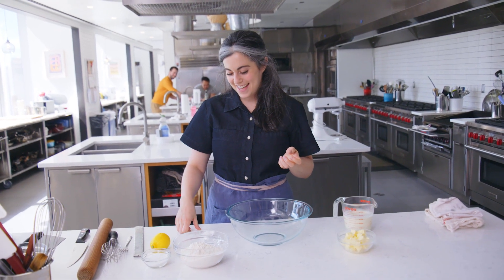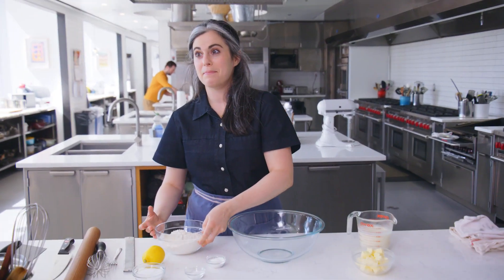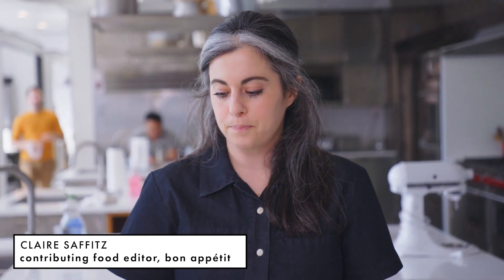Hi, I'm Claire. I'm super excited today to show you a recipe that is in the June-July issue that is kind of close to my heart, because sometimes recipes are special and you really get to know them and love them. And this is one of those. It's a cherry cobbler. This recipe convinced me that cobbler can be just as good as pie, even though I'm a die-hard pie lover. It's really easy to put together and it works with a lot of different summer fruit.